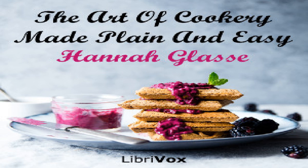A pretty little sauce: take the liver of the fowl, bruise it with a little of the liquor, cut a little lemon peel fine, melt some good butter and mix the liver by degrees, give it a boil and pour it into the dish.